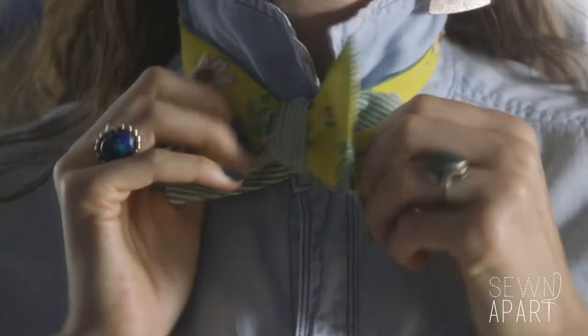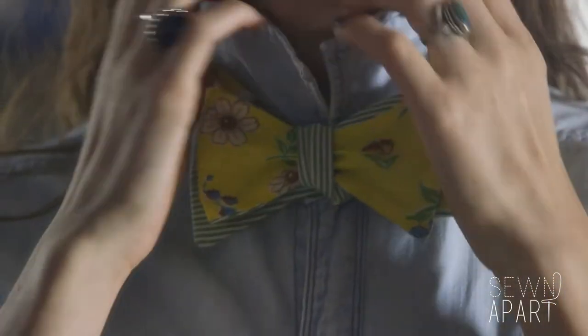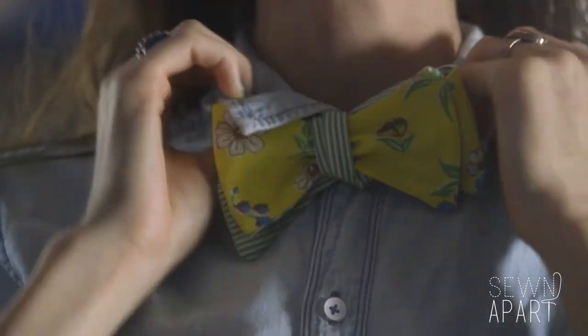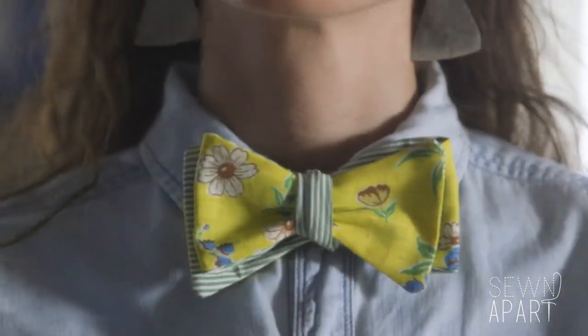And then you fluff and adjust as needed. You should have a folded side and a single piece of fabric on either side of the bow. It should be symmetrical.